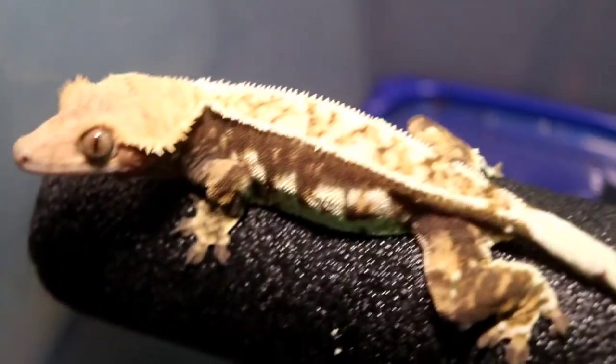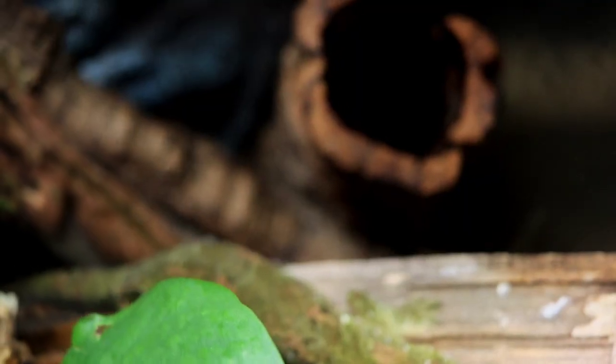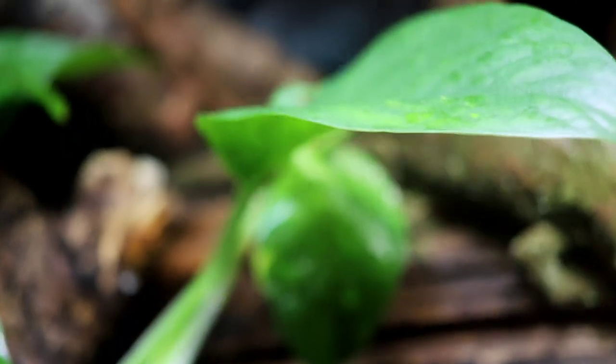Moving on to number three: the humidity requirements for your Chihuahua Gecko. Much like their more common cousin the crested gecko, these guys also come from New Caledonia, which is a humid tropical environment. These guys need relatively high humidity, somewhere between 60 to 80 percent. When I say 60 to 80 percent, I don't mean you keep it at a flat 72 percent 24/7 — you want a humidity gradient. When you mist the enclosure, it will spike up to around 80 percent, and then as the day goes on it will dip lower to around 60 percent until you spray again. You always want those ups and downs, much like you'd find in the wild.